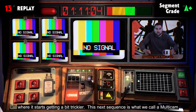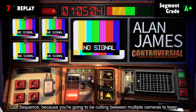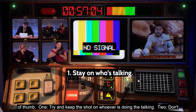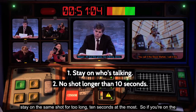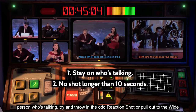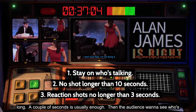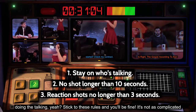But this is where it starts getting a bit trickier. This next sequence is what we call a multicam sequence, because you're going to be cutting between multiple cameras to keep things interesting. Here are three good rules of thumb: one, try and keep the shot on whoever is doing the talking; two, don't stay on the safe shot for too long — ten seconds at the most; three, don't stay on reaction shots for too long — a couple of seconds is usually enough. Stick to these rules and you'll be fine.